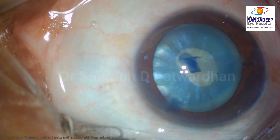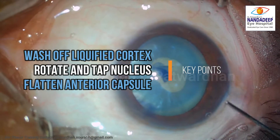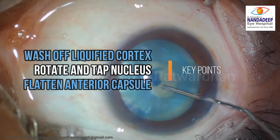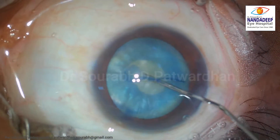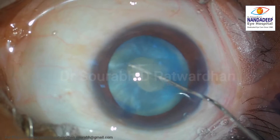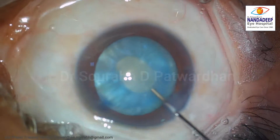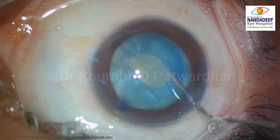Once this small capsule rhexis is done, we have to wash off the liquefied cortex, rotate and tap the nucleus, and flatten the anterior capsule. Once we have a nice capsule rhexis in the center, we are not worried about its extension. You can take your time to wash off all the liquefied cortex and release all the fluid pockets around. It's important to rotate the nucleus multiple times so that there is no intumescent material left in the bag.